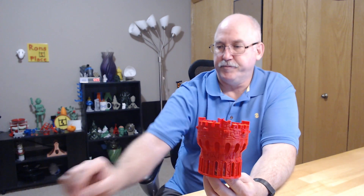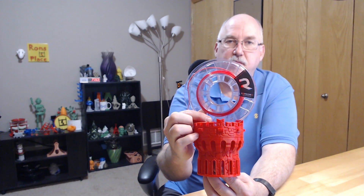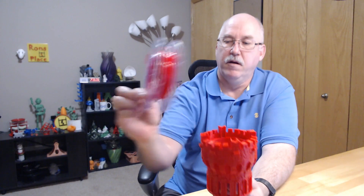It had a good first layer. So again, that was printed with the Rupcourt red PLA. Pretty good stuff. I was impressed with it. I'm not sure it printed any better or worse than the Maker Geeks, but it printed really, really well. No complaints whatsoever.